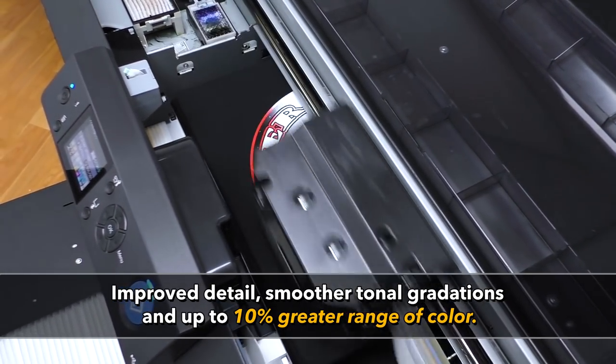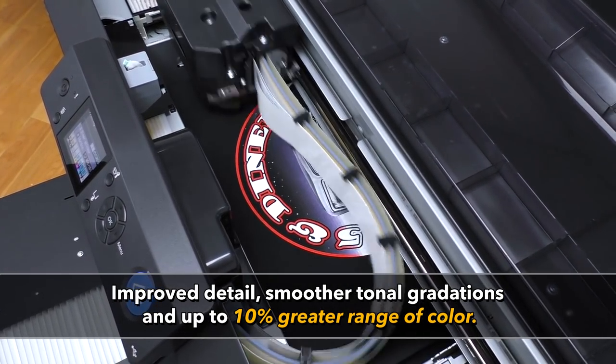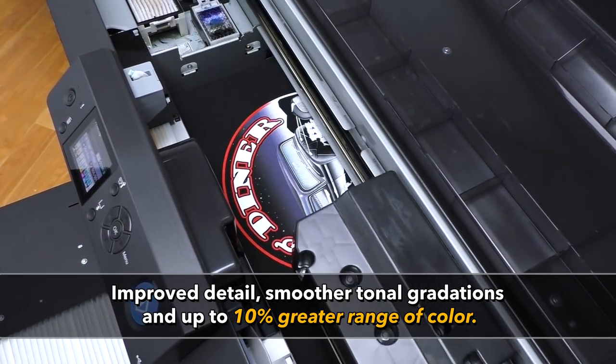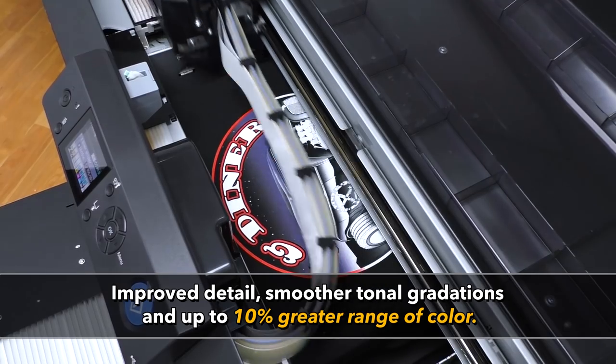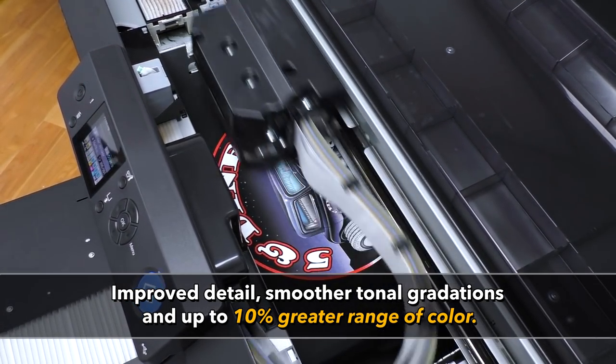Other DTG printers print one size dot, but the F2100 prints in variable dot size — large and small dots — for far greater image detail. Variable dot printing allows for a 10% greater range of color. Your customer will see the difference.